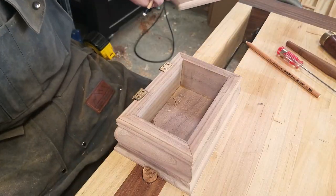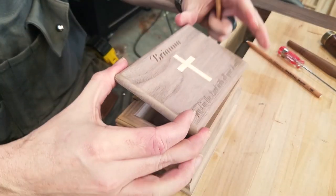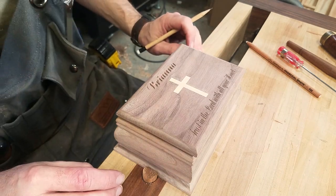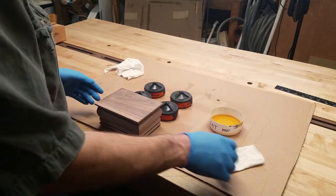Now I am able to carefully line up the lid and transfer the location of the hinges. The process is the same for the lid: mark with a knife and then carefully chisel out the waste. Now that the hinges are secure and the lid is working well, it is time to finish the project.